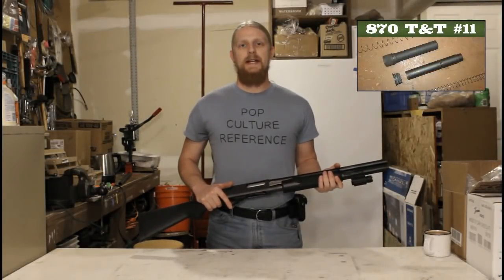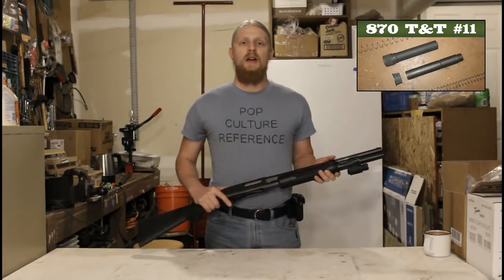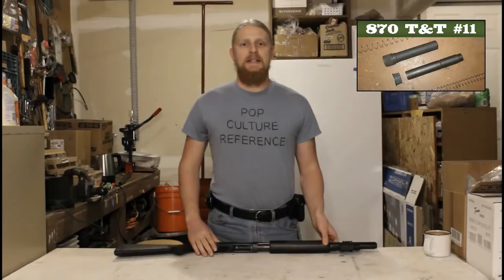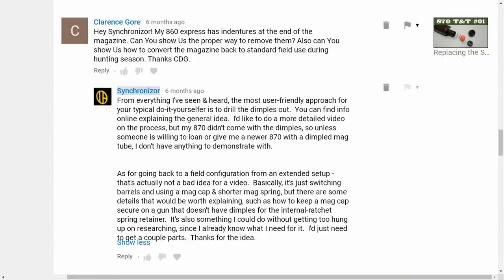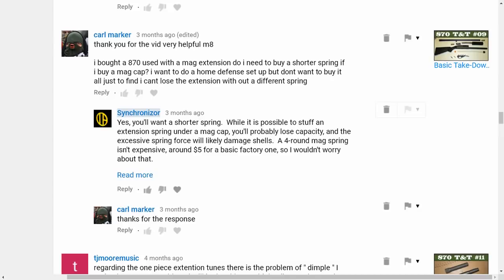Back in my tips and tricks number 11 video, I promised that more videos on 870 magazines were on the way. Unfortunately, life got kind of busy after that, and a lot of the magazine-related topics I'd like to cover are waiting on testing or research I haven't had time to get into. However, some folks have commented asking how to take an 870 from an extended magazine setup to a standard capacity for hunting or sporting, or maybe just a lighter and simpler non-extended fighting configuration.